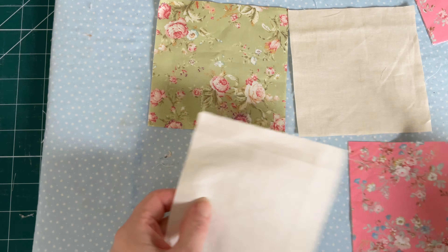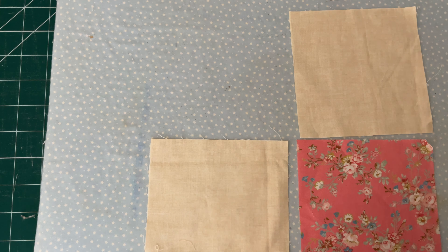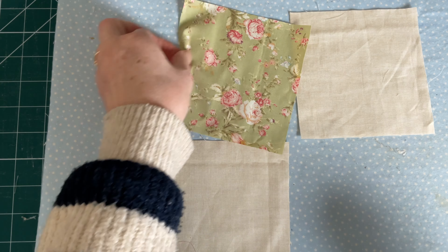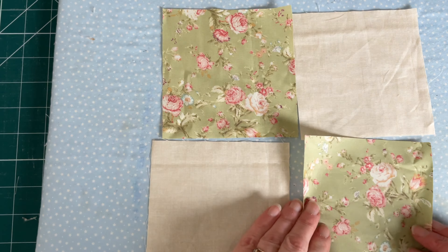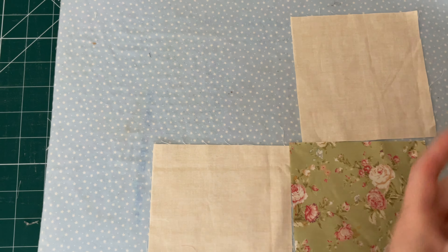To make this disappearing four patch you will need two five inch squares of the same plain colour, and then two five inch squares of either different colours, or you could have the pattern pieces of both the same colours. I'm using two different patterned pieces.